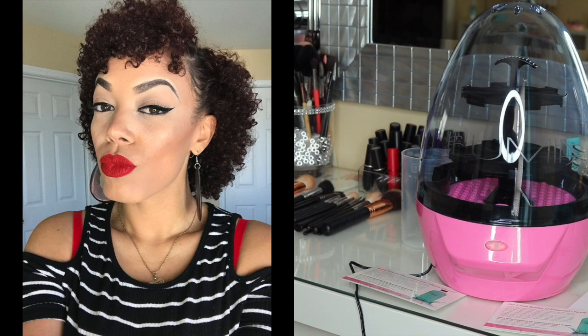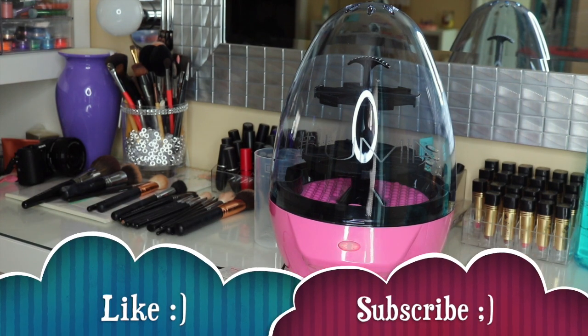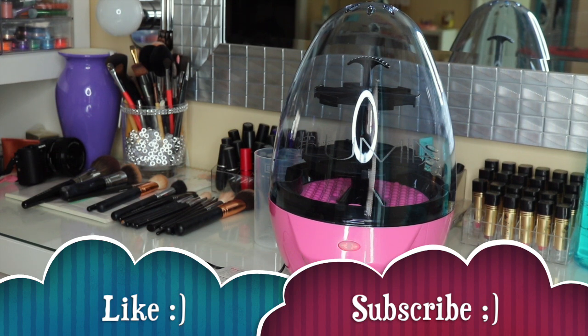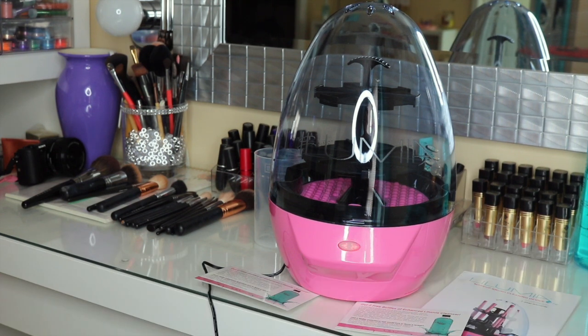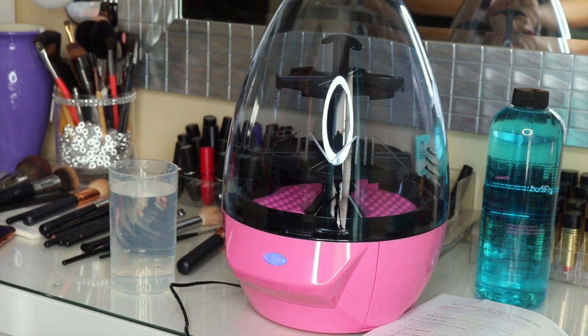Hello everybody and welcome back to my channel. In today's video it is going to be the long awaited review on the Lulumia 2. I purchased this not too long ago and it just came in a few days ago. I told y'all I was going to do a review and post it this weekend, and I'm keeping my promise. If you're interested in seeing my thoughts on this product, please keep watching.